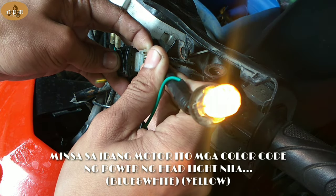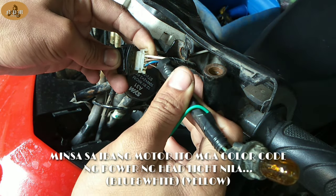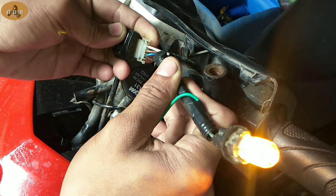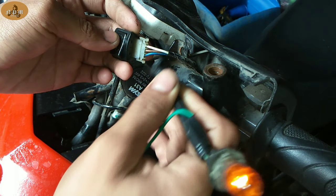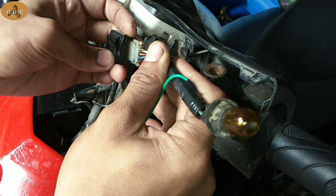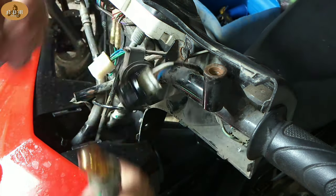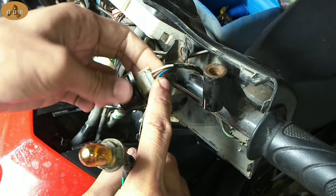Dapat palaging may power yan kung naka-battery operated yung headlight mo. Pero kung di naka-battery operated, magkakailaw lang yan kapag umandar yung motor mo — ganun lang din ang pag-test nyan, same lang. Itest natin kung meron power yung blue — okay naman yung blue. Tapos ilipat natin sa low, itest lang natin yan kung meron power. Ibig sabihin, buo pa yung aking switch. Kapag hindi umilaw yung isa dyan, ibig sabihin sira na tong switch na to. Sa kaso na to, okay pa naman yung switch natin.